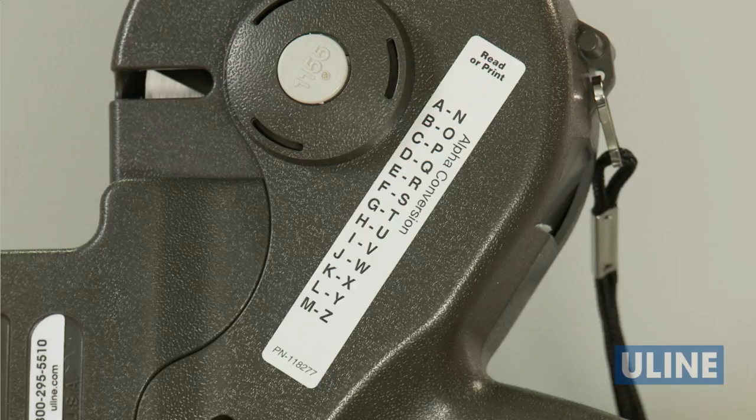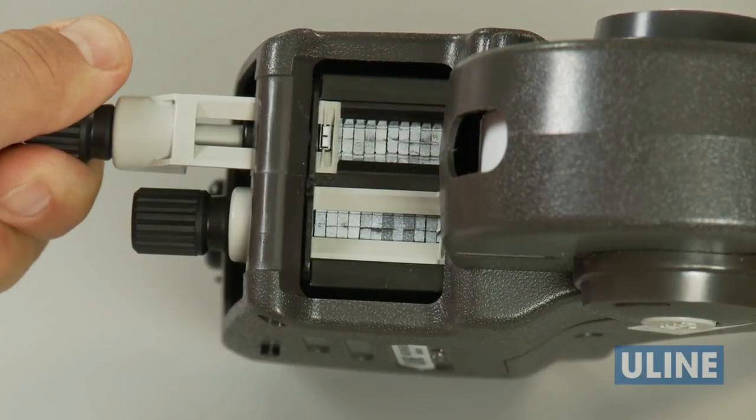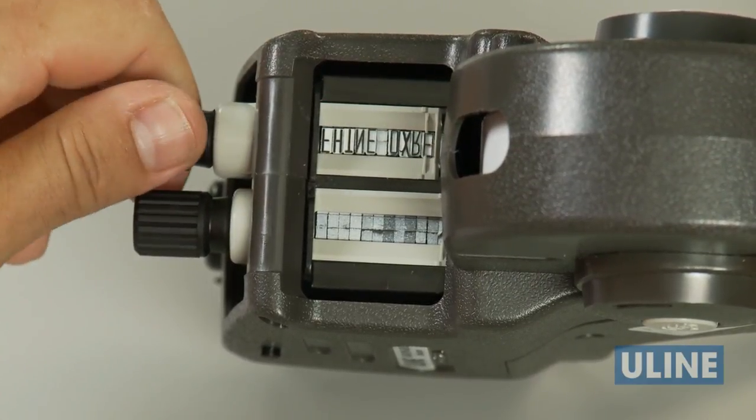For the top line, use the character key on the side of the gun to determine the character conversion. For example, if you want to print N, you select A. Pull the knob out until the indicator is on the desired band, then turn the knob until the proper character appears.